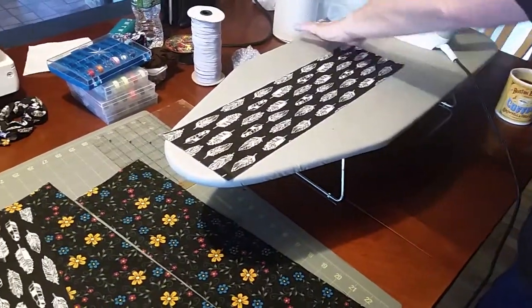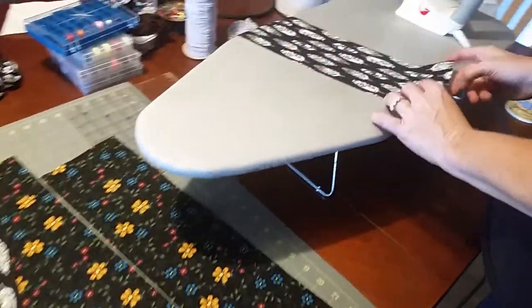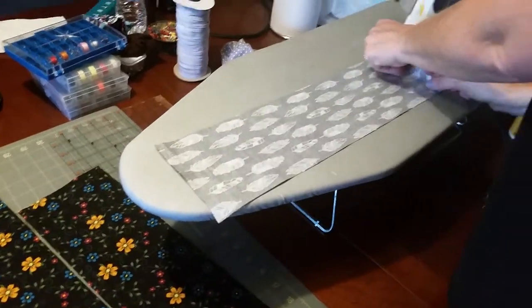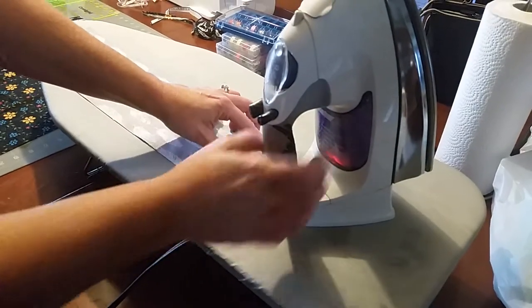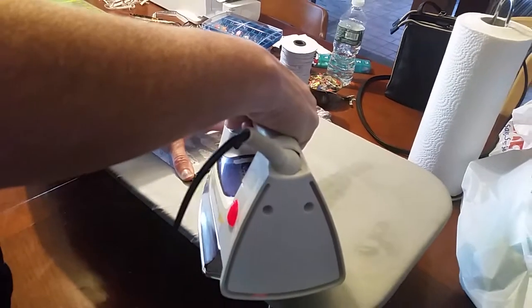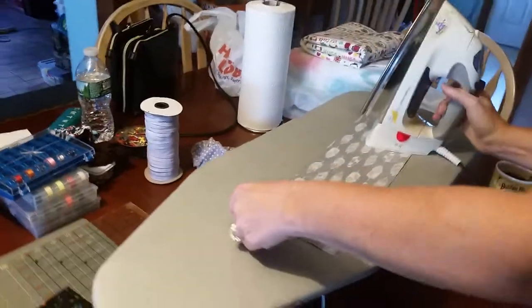My sister did that and now we have the other piece. Flip that long way. You're going to fold it about a quarter of an inch - right side facing in. It doesn't have to be perfect. She's pressing that and she's going to do that side too.